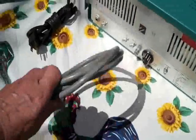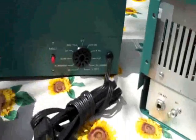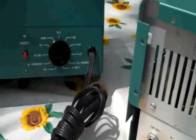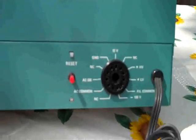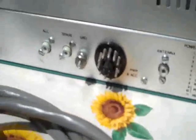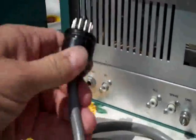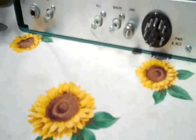This power cable here runs from the back of the power supply. It runs from that connector in the back of the power supply and over to this connector in the back of the transceiver. This end, which is the male, would plug in there, and this being the female plugs in there. And that's how the transceiver is powered.